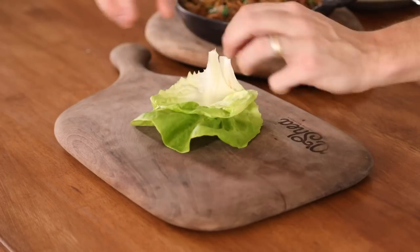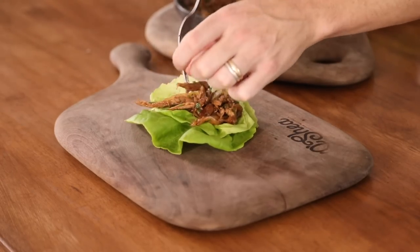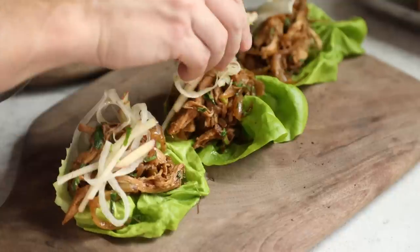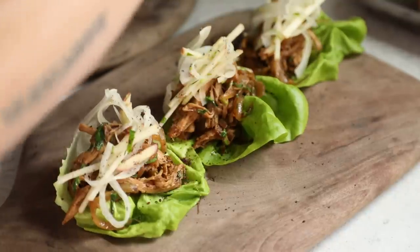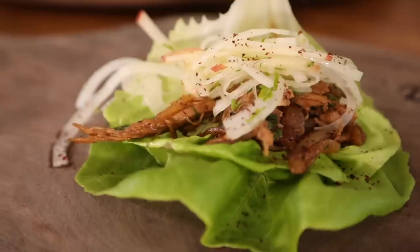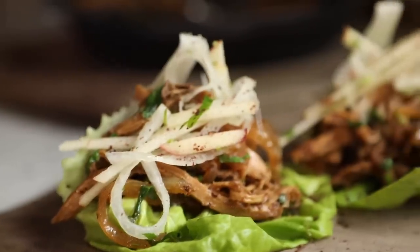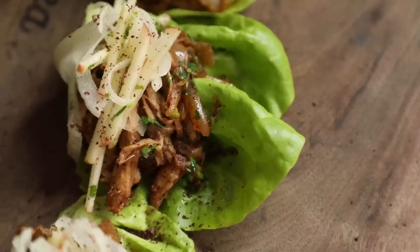Hey everyone, welcome back to my kitchen. For today's video, which is another holiday leftovers inspired dish filmed about three or four days after Thanksgiving, I'm going to be showing you a flavor-packed lettuce wrap using pulled dark turkey meat, caramelized onions, a few select Middle Eastern spices, and a sweet and sour apple and onion slaw that blends seamlessly with the juicy and rich dark turkey meat. So without further ado, let's dive into this recipe.